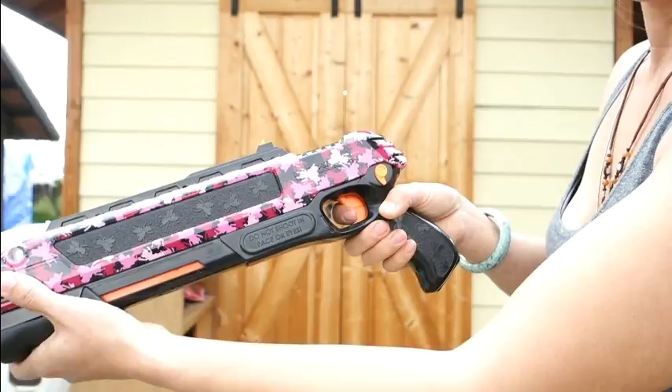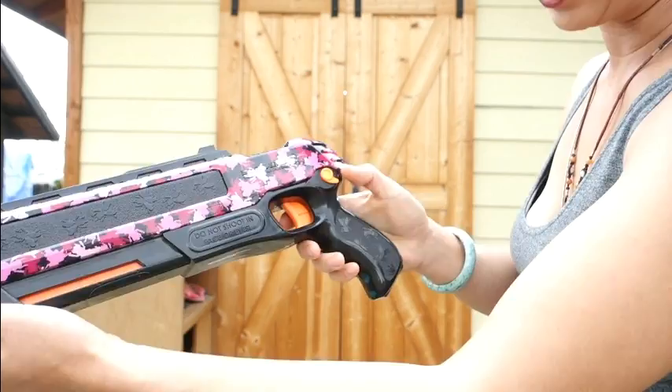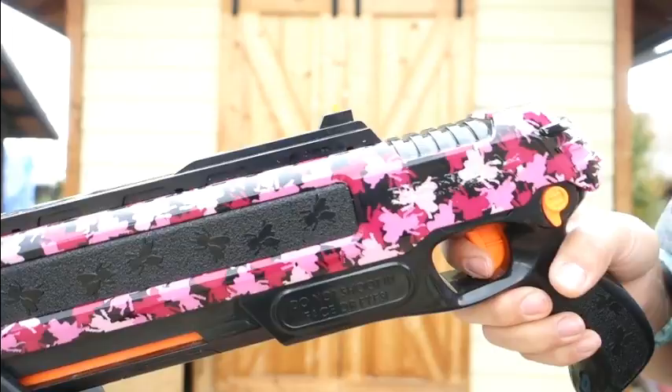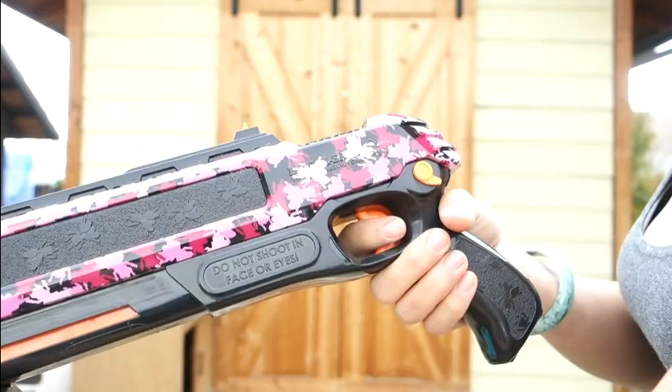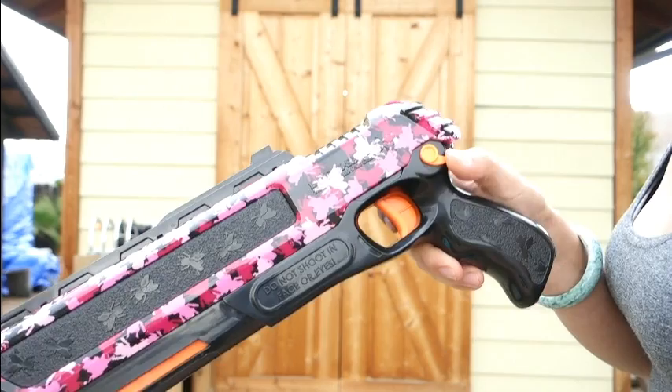Do the safety and then shoot. If you just feather the trigger, sometimes this will reset but it never actually shot - see, it's still cocked. So you've got to make sure that you actually squeeze the trigger all the way. Every time you cock it, you have to do the safety again.